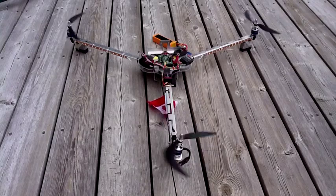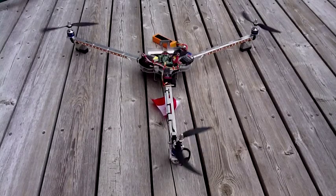The props do look like they're spinning in a strange direction — that's just the effects of the camera. They are actually thrusting down.